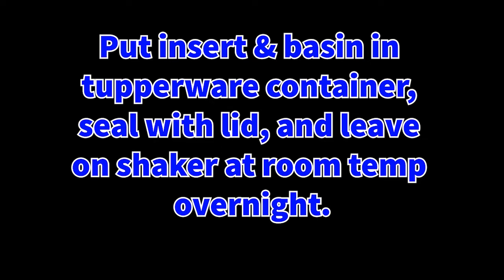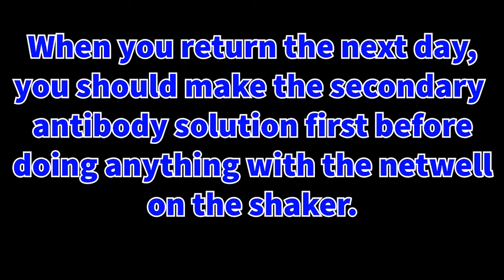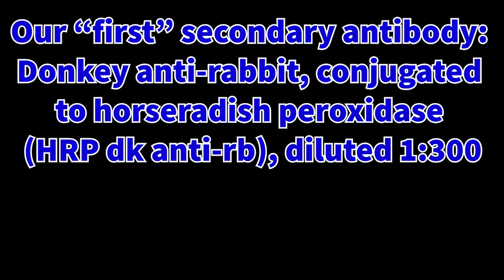Otherwise solutions will go down, sections will dry out, and it will cause a mess and loss of sections. When you return the next day, you should make the secondary antibody solution first before doing anything with the netwell that's currently on the shaker. This is due to the fact that making the secondary antibody solution can take some time, as well as the fact that it should be made fresh right before use. I will first make the donkey anti-rabbit HRP conjugated secondary antibody.